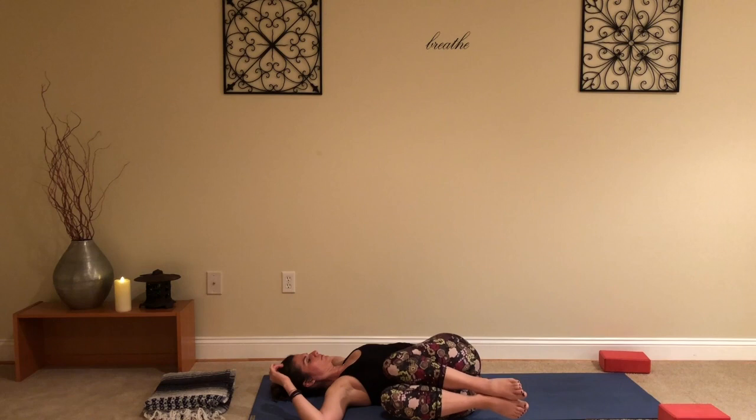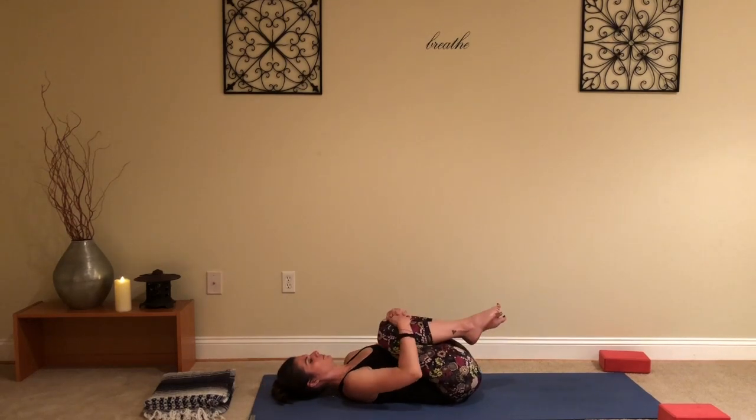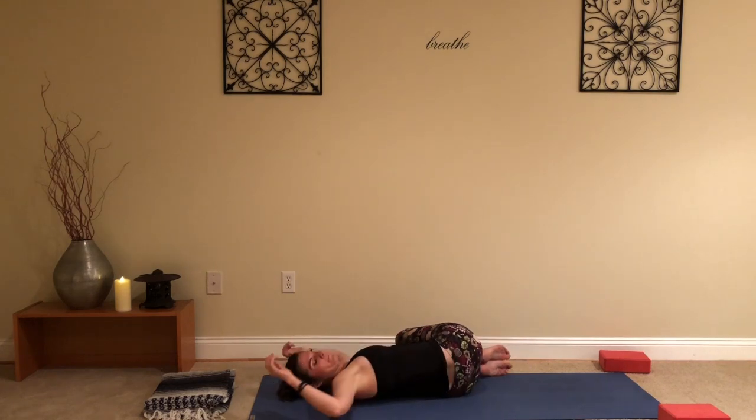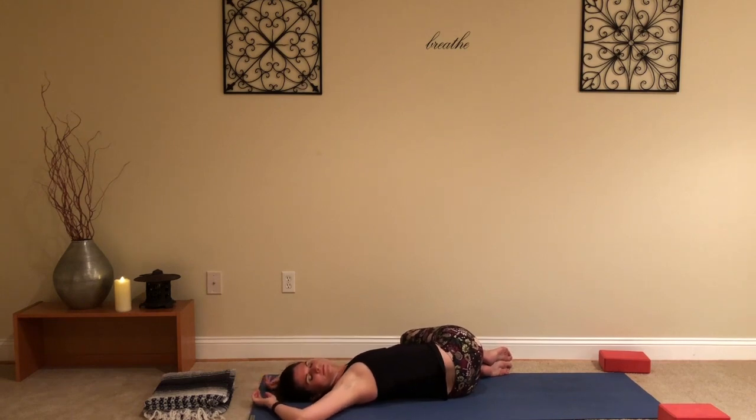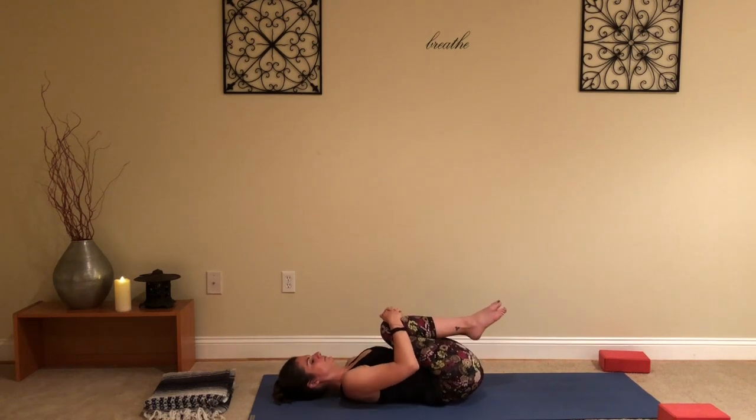When you're ready, drop both knees over to the right side. Arms can come out like a T; you can cactus them up to get into the shoulders a little bit more. Bring the gaze over to the left side to get a full twist through the entire spine. Next exhale, knees come back, give them a hug in the center, and take them over to the left. Arms like a T, cactus them out, gaze goes right and breathe — wringing out anything you don't need. Release that, coming back through center, give those knees one more hug into the chest.